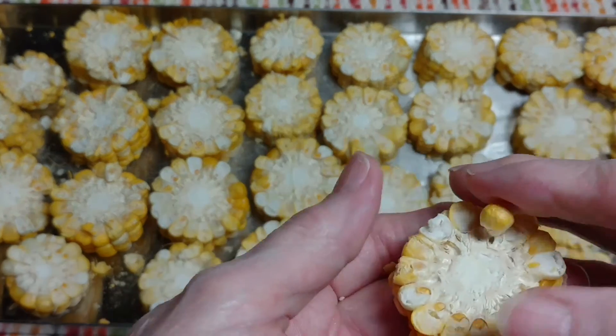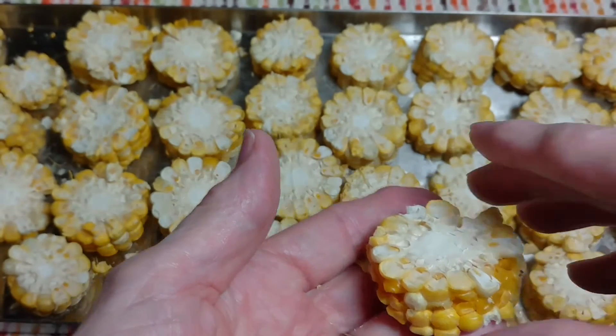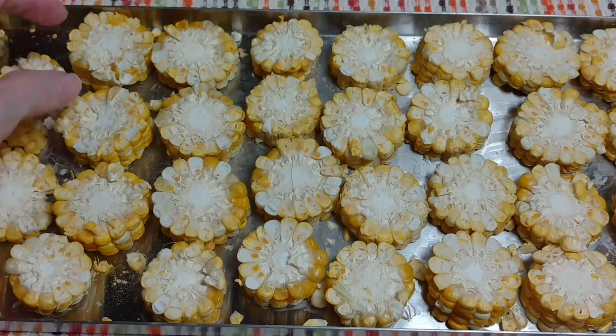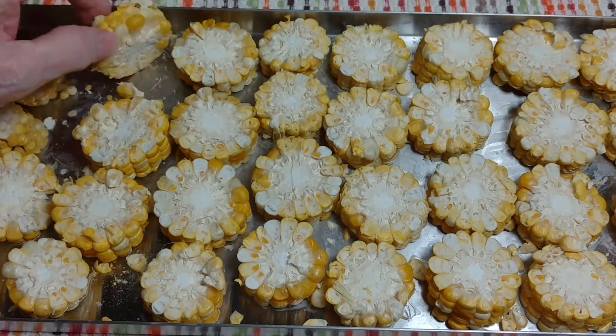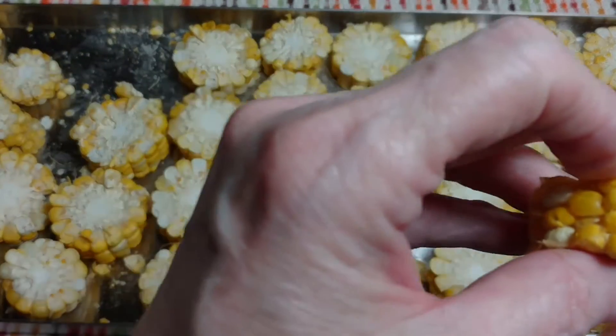I did run a fork along the kernels to kind of pop open the kernels for the freeze drying process. A few of them I did not do that to, and I was just curious which ones did better than the others.